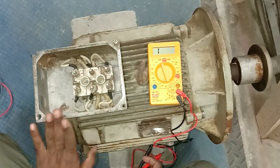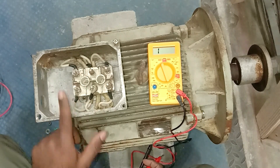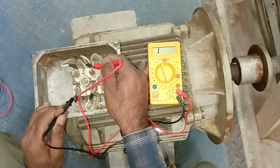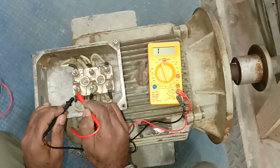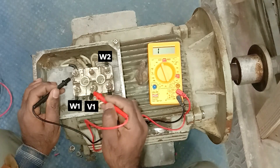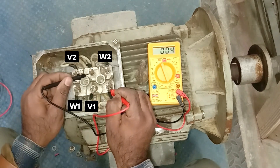Now if you want to connect this motor in delta, first check the continuity again to identify which terminal is connected where. Connect one probe on a terminal and the other probe on another — if no continuity, move to the next. Where you get continuity, that terminal pair belongs to one winding. Repeat this process: one end of the second winding is here and the other end is here. For the third winding, ends are connected here and here.